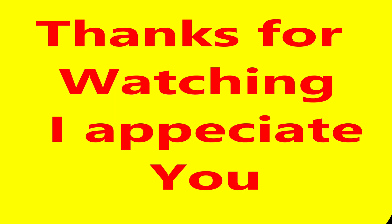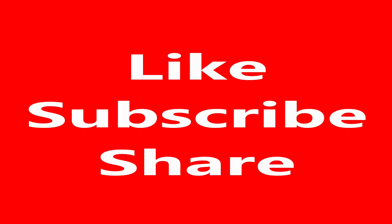Thank you for taking the time to watch. If you enjoyed the video, please like, subscribe, and share. Thanks a lot, guys — see you in the next video.